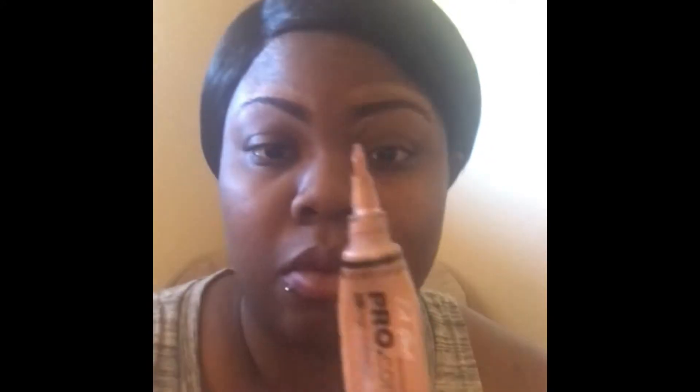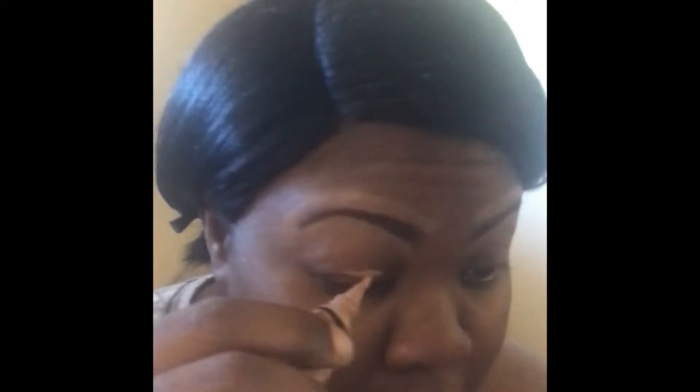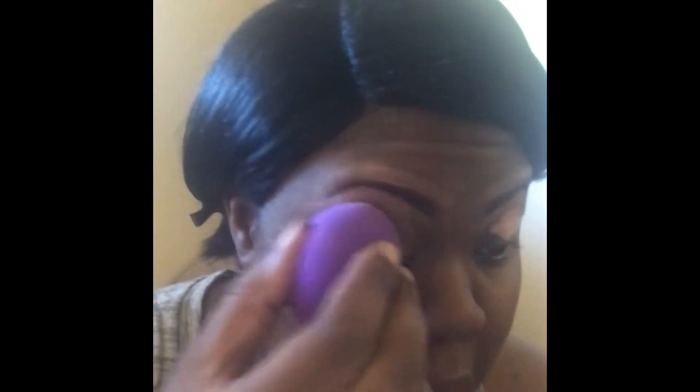Okay guys, so in this video I'm gonna jump right into it — I've already done my eyebrows off camera. I am going to take my LA Pro concealer in the shade almond and add that to my lips. Now I'm going to take my damp beauty blender and blend this out all over my lids.